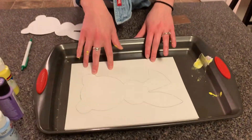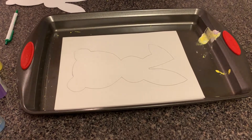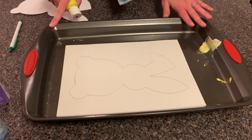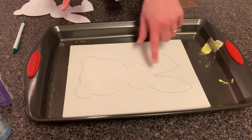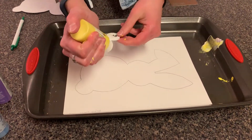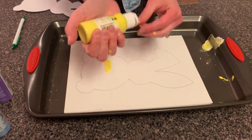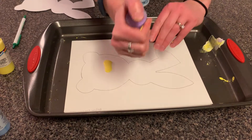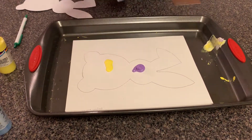I traced it onto cardstock. Now this is a scraping project, so you have your baking pan for the minimal mess, your cardstock. I drew out the pattern beforehand. Now your child can just squirt on paint. Tempera paint is best, but I only have acrylic.